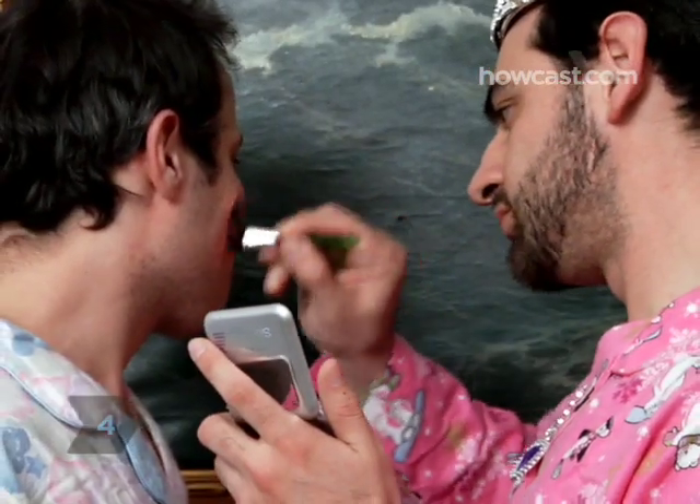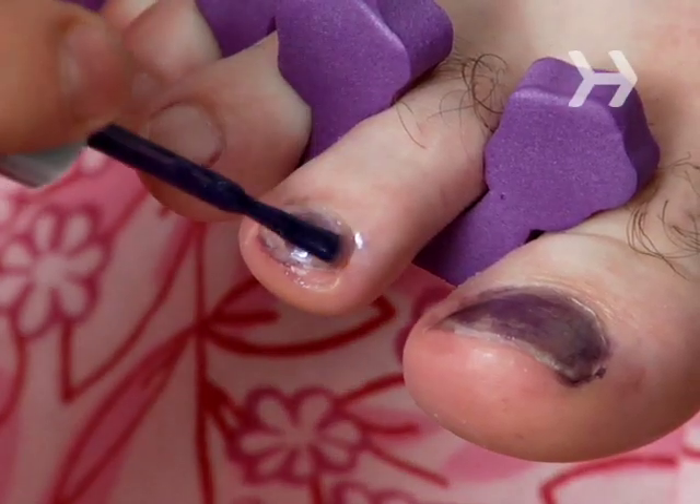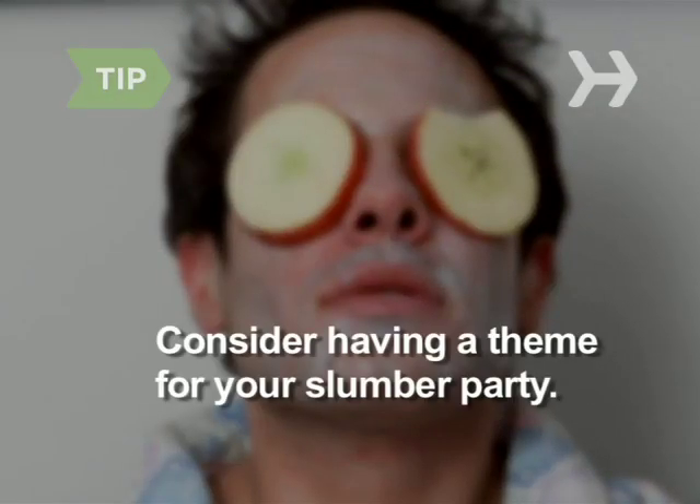Step 4. Think about fun things to do—make jewelry, experiment with makeup, do each other's hair, play dress-up, have a karaoke contest, make prank calls, hypnotize each other. Consider having a theme for your slumber party, like a scary movie marathon, an indoor campout, or spa night.